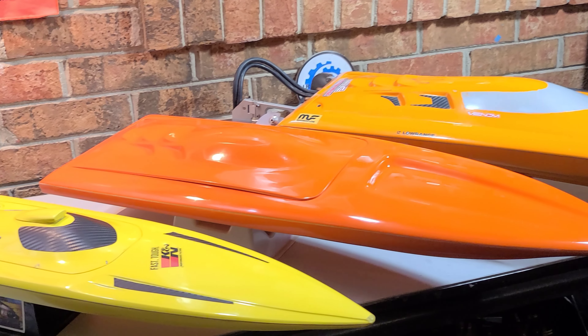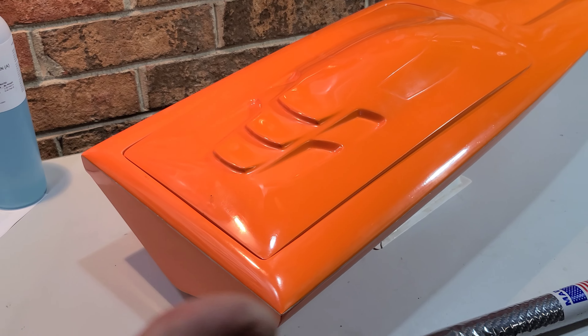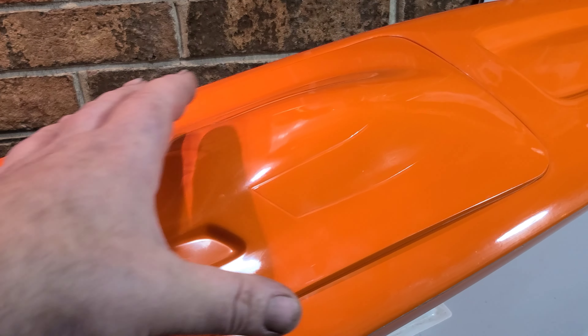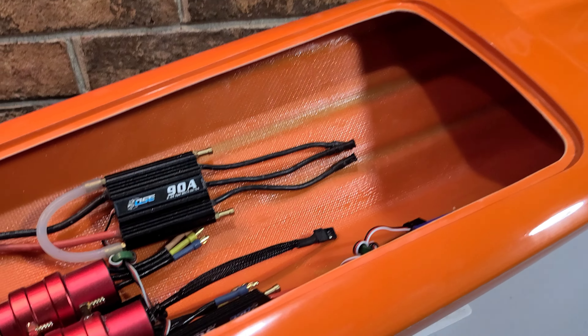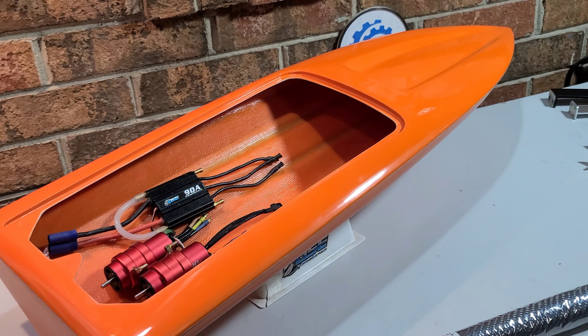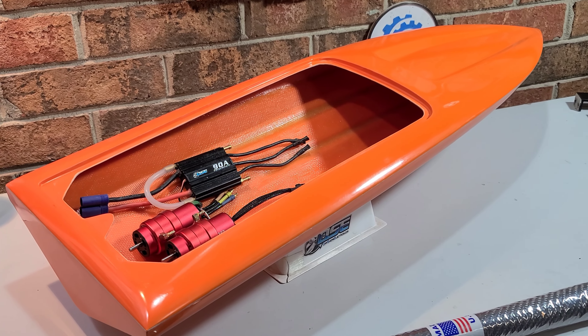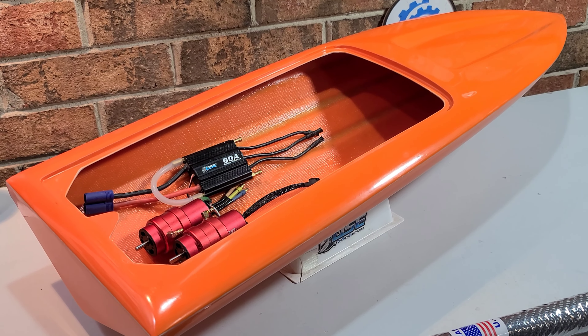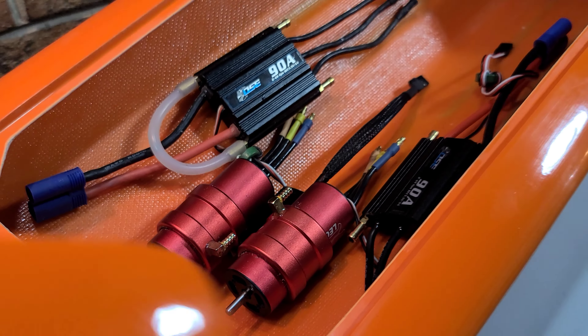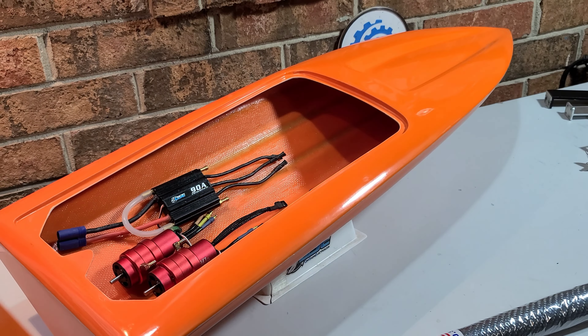I also have another build series we're going to start as well. This Delta Force 29 is 29 inches long, nine and a half inches wide — boy, this thing is bad to the bone. I got it all in one piece, no chips or cracks, from Offshore Electrics. It's a nice looking hull.